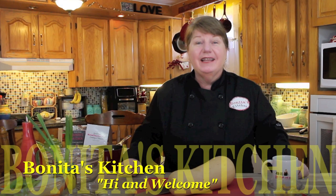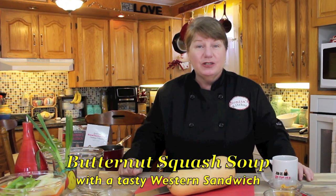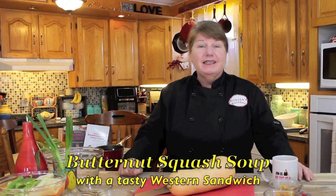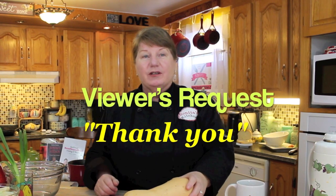Hi, welcome to Bonita's Kitchen and thank you for joining us. What I'm going to be making today is a delicious bowl of butternut squash soup and a tasty western sandwich. Today's recipe is a viewer's request, and thank you for suggesting that. I said a while back that I wanted to make a few more soups because we're still in the time of year where we need soup. And of course what I'm going to pair it with is a western sandwich.